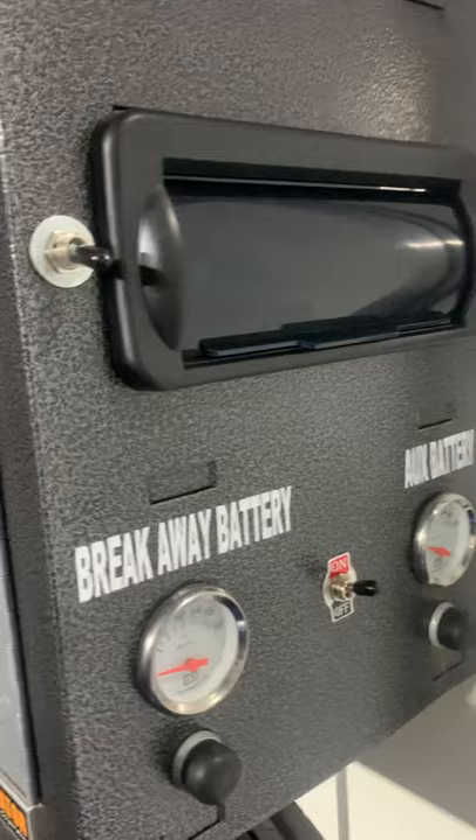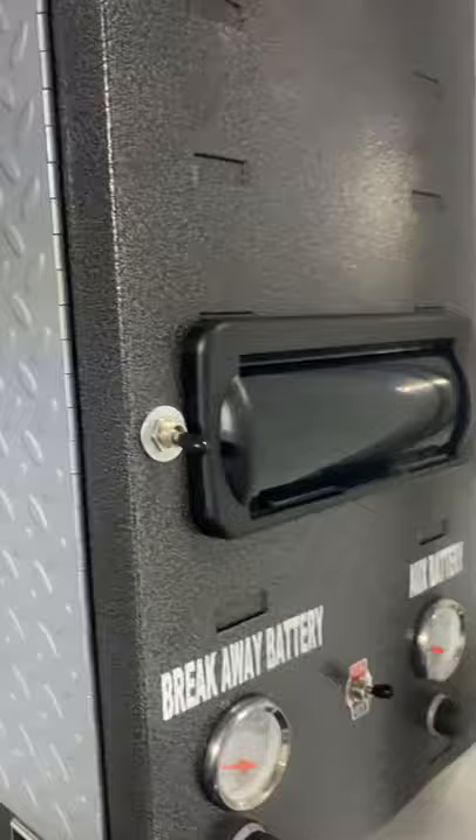We also did gauges for our aux battery and the breakaway battery. I can check these anytime and see what kind of power is in them — we did that actually last year. Put the radio in this year and put a power outlet in there as well. We also wanted lights in the cabinets — ended up putting lights in our Neo cabinets, which is really nice. You just come in here and you can see what you're doing.